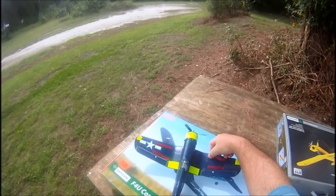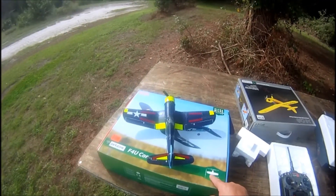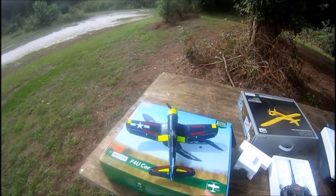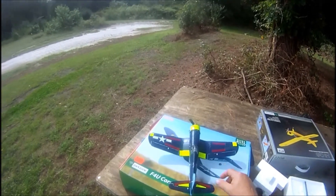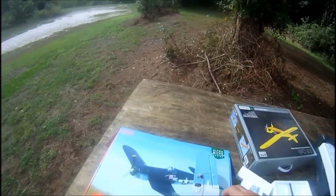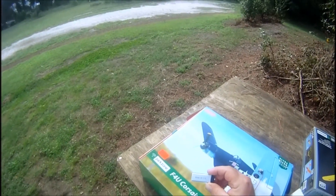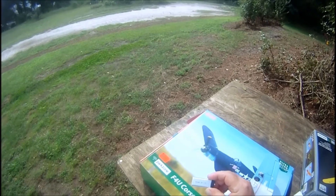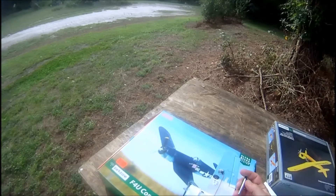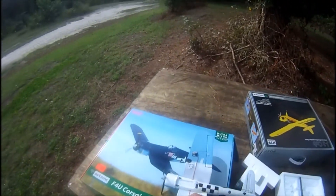We're out here with a Corsair today — a Parkzone plane. This plane is only 15.9 inches wide and 12.8 inches long, so it's a little plane. What I've done here is use these Sky Lipos from hobbyparts.com — Hobby Parts with a Z. They're 300 milliamp 15C's, and you just have to cut out a little bit on each side of the plane to get them to fit.